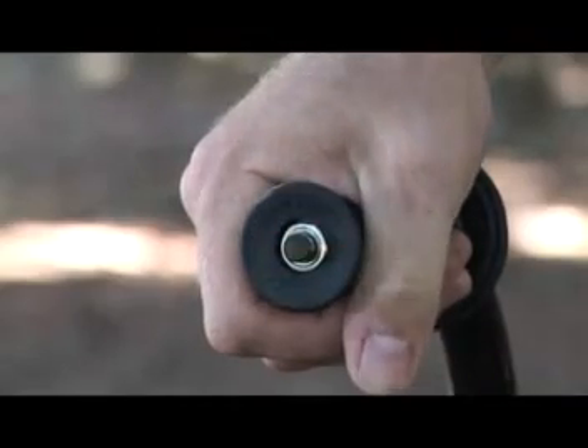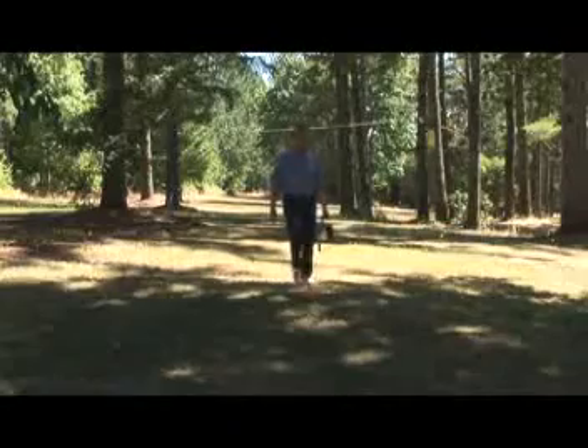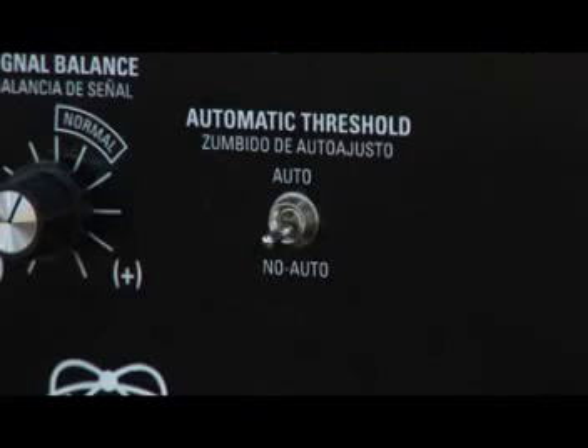The detector must be kept in motion when using the auto position. Standing still over the target will cause the target signal to fade away. Unlike many metal detectors, the TM-808 can be walked quickly, covering significant ground. In the no auto position, automatic threshold is not functioning.